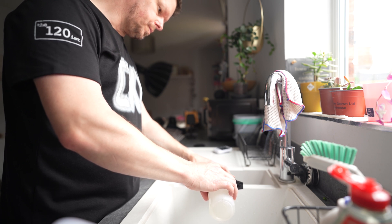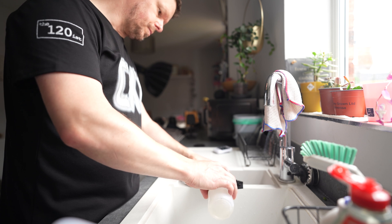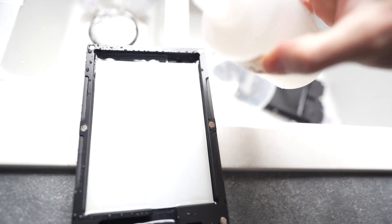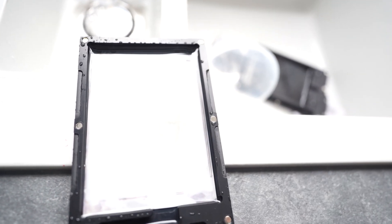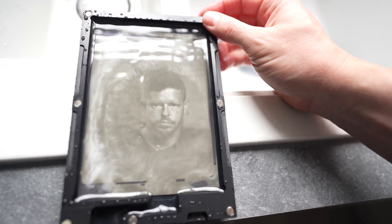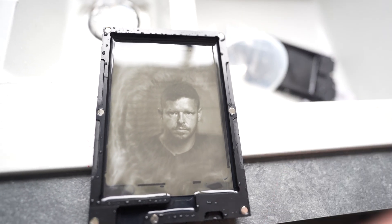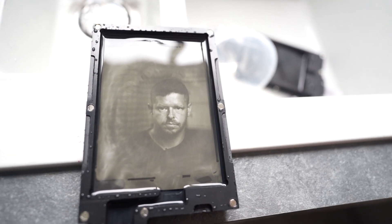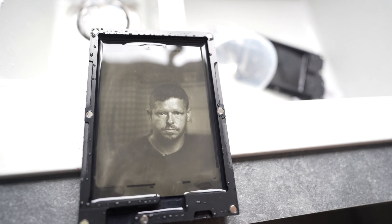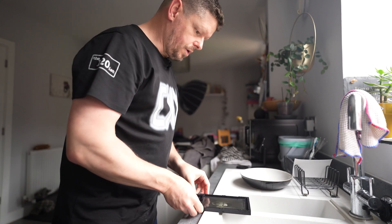So the process is essentially developer to completion, wash, bleach, wash, clarifier, wash, then we open it up and re-expose, then develop again in daylight. My framing's wrong, but overall not too bad. I need to come up and left basically. This is good — this is progress.